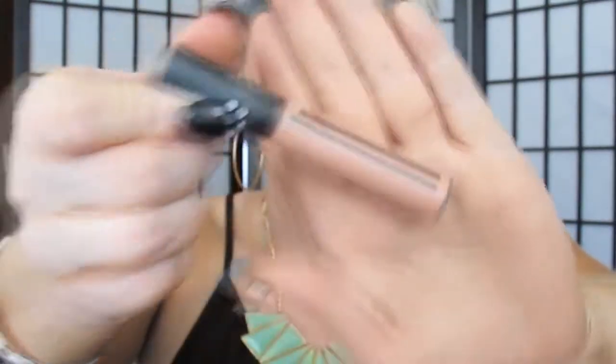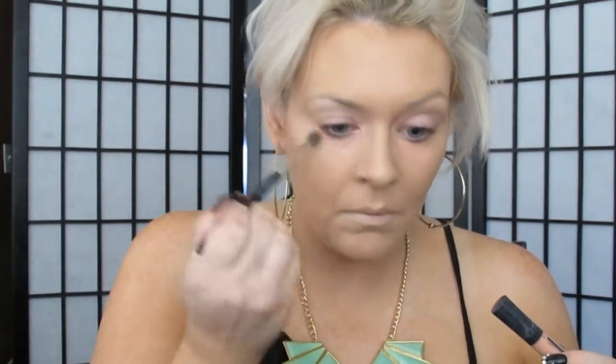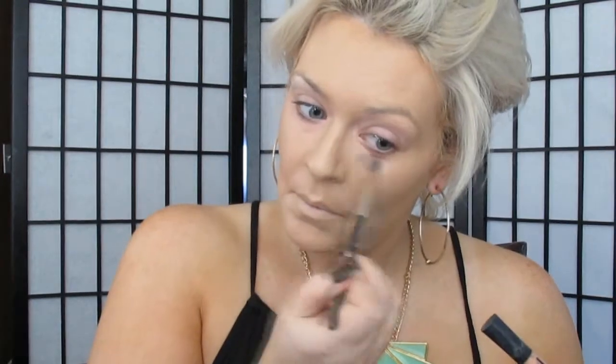Now I'm going to be going into my Giorgio Armani Master Corrector in number 1, and I'm going to be applying this right under my eyes and in between my eyes where I have a little bit of discoloration. Then I'm going to be taking a 186 brush by MAC — this is a cream and cream-to-powder brush — and I'm just going to blend that into my skin. Really great brush to have for cream products.